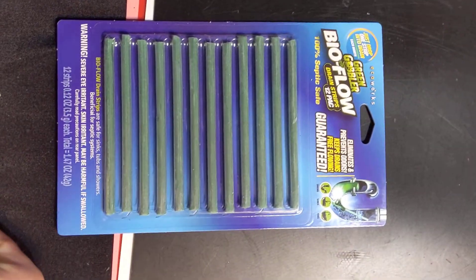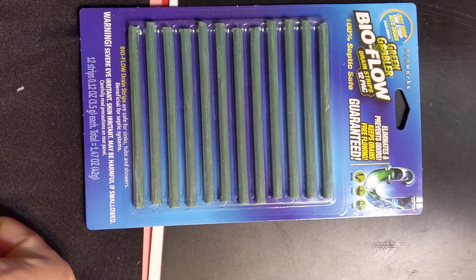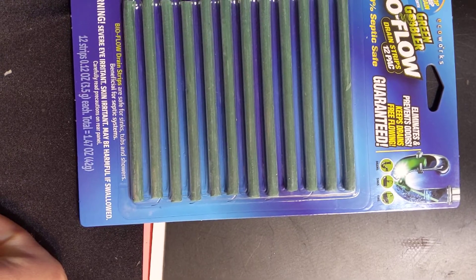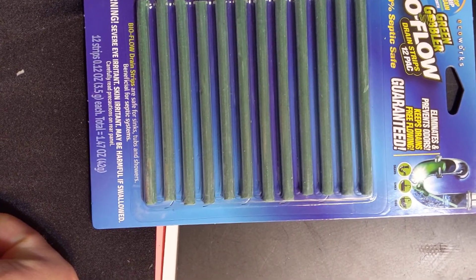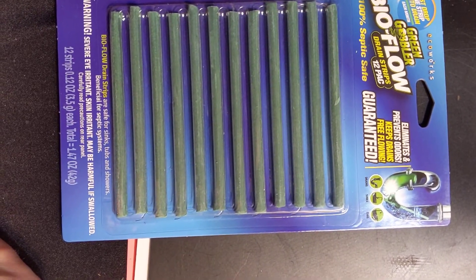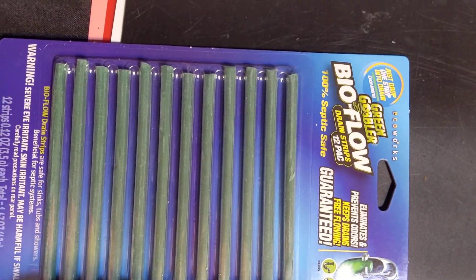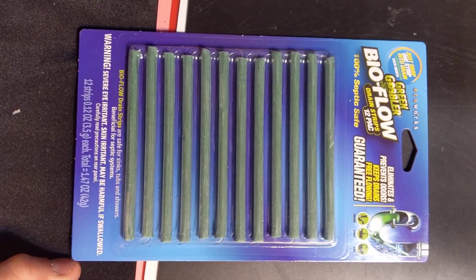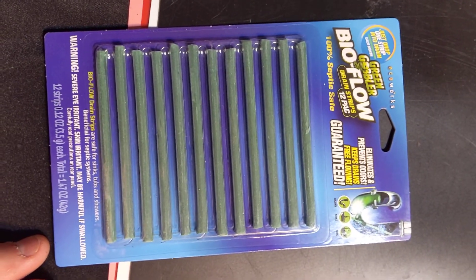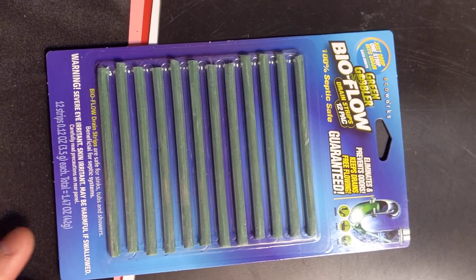What's going on everybody, welcome back to my review channel. Today we are reviewing the Green Gobbler Bioflow drain strips — just drop one strip into the drain each month, eliminates and prevents odors, keeps drains free flowing, guaranteed for drains, sinks, and tubs. We're going to go ahead and put them down and see how well they work, so we're going to have to revisit this in a couple months.